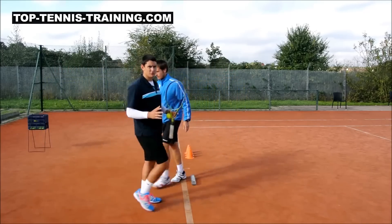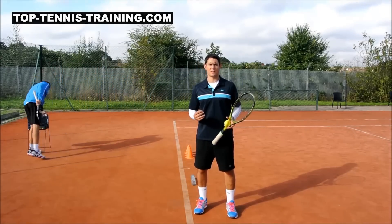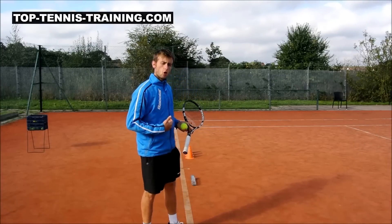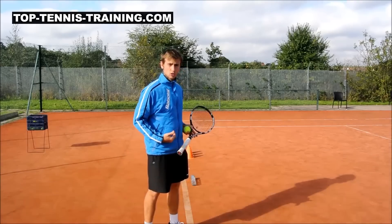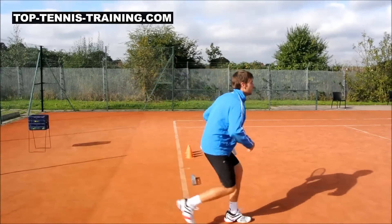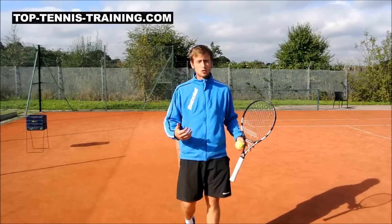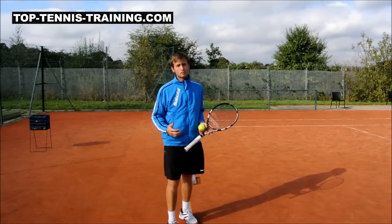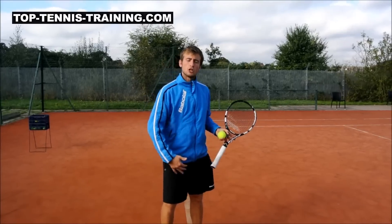Hitting a good serve is one thing, but being ready for the return is another. Something to note when you are serving a second serve: it's not always necessary to do a split step inside the court. You can also have a backward split step — when you're landing you may want to backtrack a little bit and give yourself more time, because on the second serve, especially in the modern game with good returners, you're probably going to get a return into your feet.